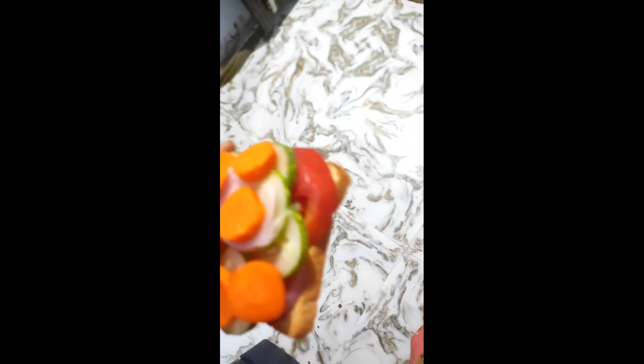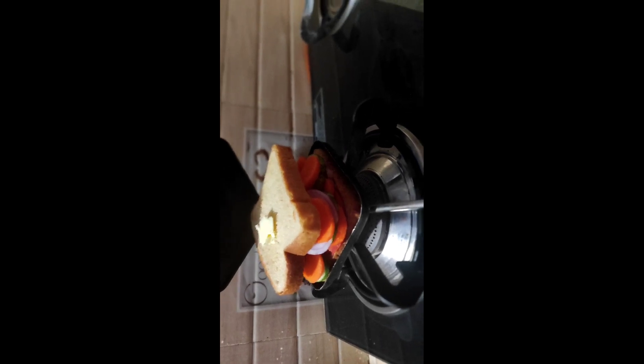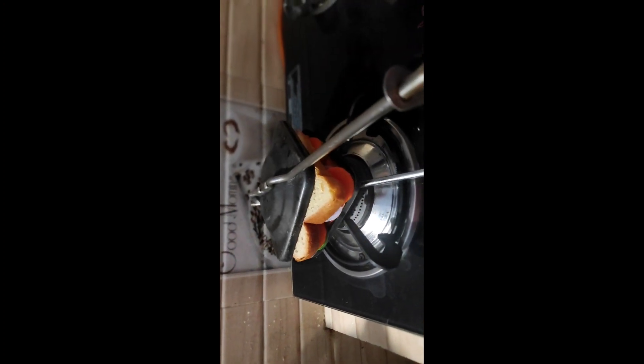Brown bread is a good breakfast and dinner recipe. Take two brown bread pieces, add vegetables to it — carrot, cucumber, onions, and tomatoes. Add the bread pieces and butter to it. This is a sandwich griller.